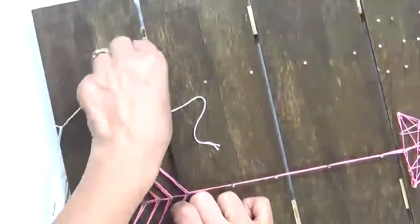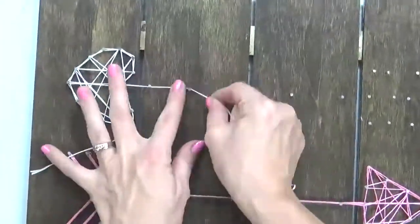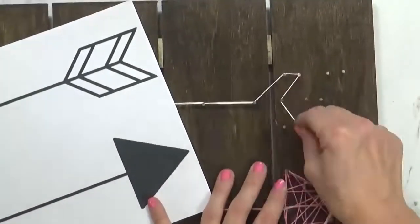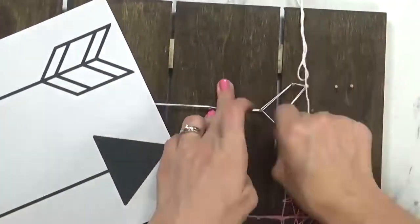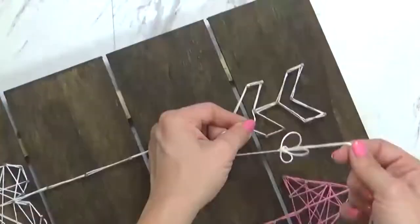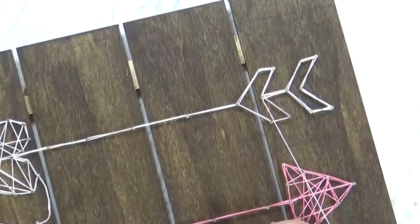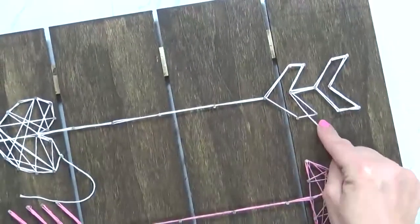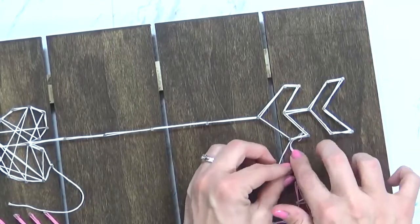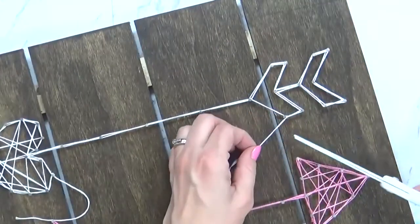I'm going to start with my heart section and complete that before I move on to the rest of my arrow. Once I have my heart nice and thick where I want it, then I'll move on to the arrow part. At this part I kind of forgot how the arrow was supposed to go, so luckily I had my picture there for reference. One of my big pet peeves about this project is that the end of my embroidery floss kept getting all tangled up — so if you have a remedy for this, let me know in the comments down below. Once I've reached the end of the arrow, I'm going to secure the end of my embroidery floss by putting a double knot around my last nail, keep it nice and tight, and snip off the excess.